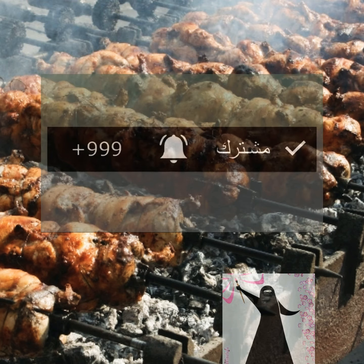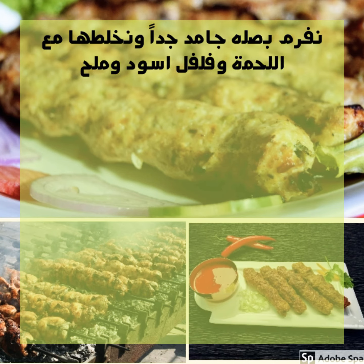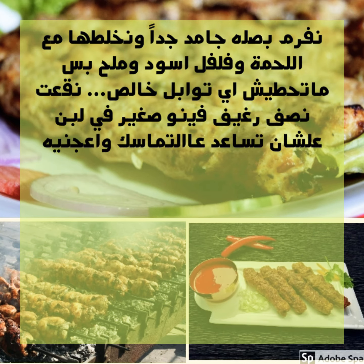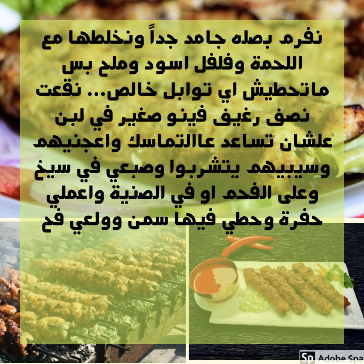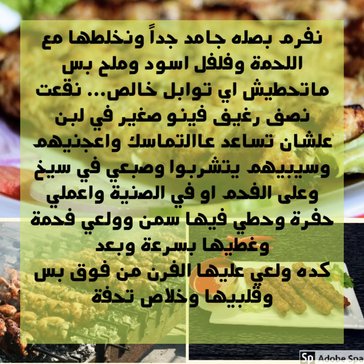Let's get started. Assalamualaikum warahmatullahi wabarakatuh. InshaAllah today I'm going to show you kofta (كفتيت الحاتي), and God willing it will taste exactly like the real Hati-style kofta, without any extra cost or the many additions people talk about.